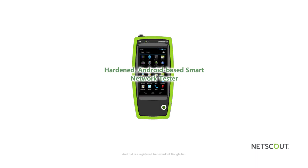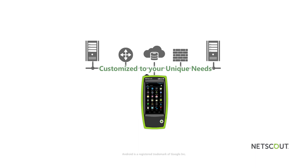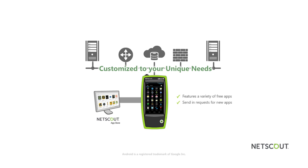Having a hardened Android-based smart network tester like the LinkRunner G2 allows technicians to use a single device to get the job done. Using installed apps, technicians can connect to, configure, and manage any device that supports Android apps while checking email, closing trouble tickets, and more. The LinkRunner G2 can be customized to your unique needs by downloading and installing apps available through the NetScout App Store, which features a variety of free apps — and if you don't see what you're looking for, just request it.